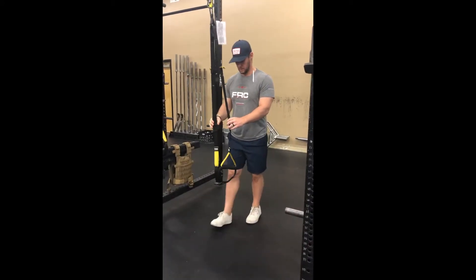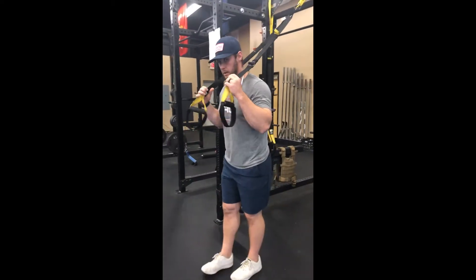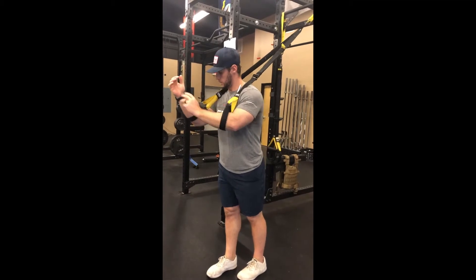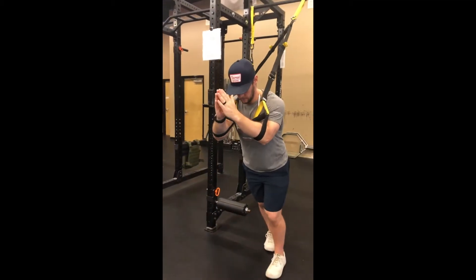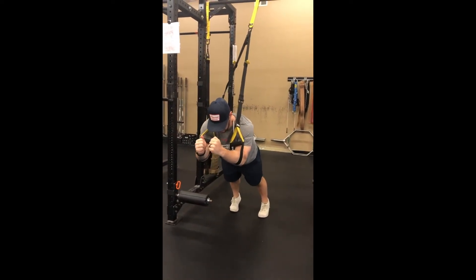The exercise I'm going to show you is the TRX scap wall slides. I'm going to put the straps on my forearms close to the elbow, then walk back into a hovered plank position.